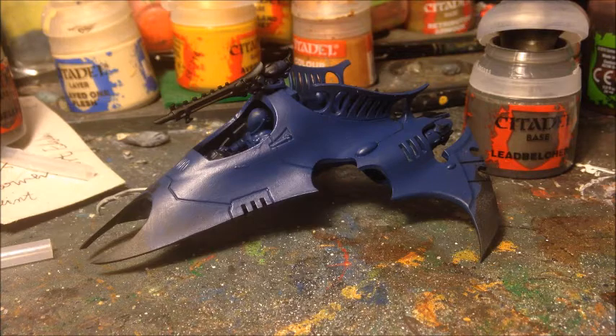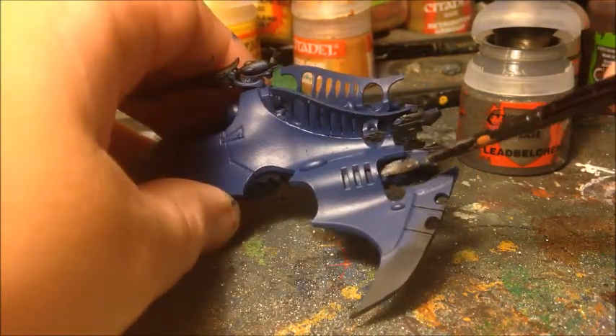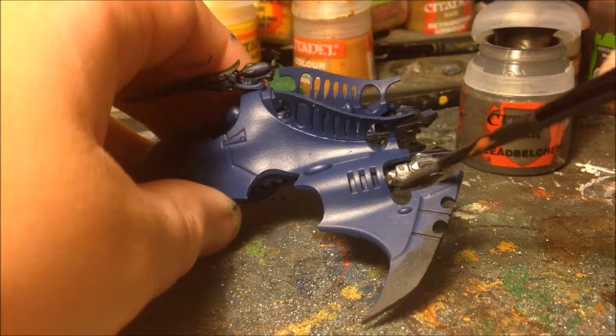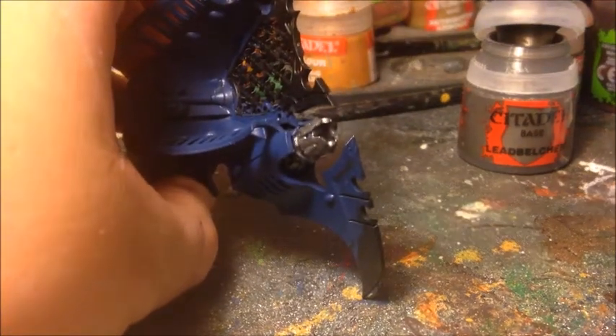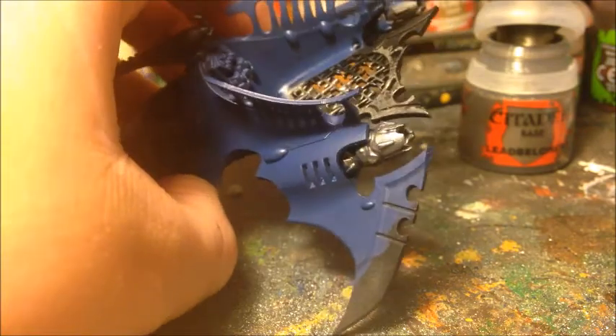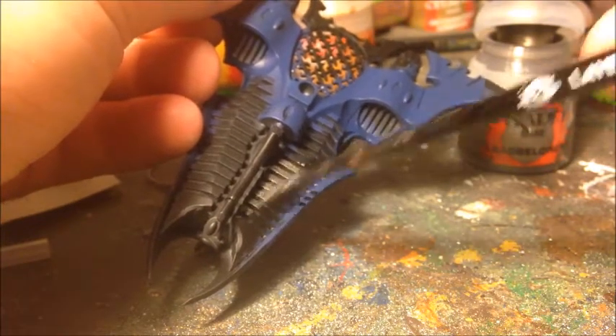Now that we've got two layers of Cantor Blue nicely applied and dry, it's time for the next colour — Leadbelcher. This is another Citadel base paint and because it's so metallic you need to give it a really good shake to mix it properly. We're going to apply this over all the parts we want to be metal: the engine vents, making sure it flows into all the cracks including inside the engine vents themselves, and also the grating where the crew stand.